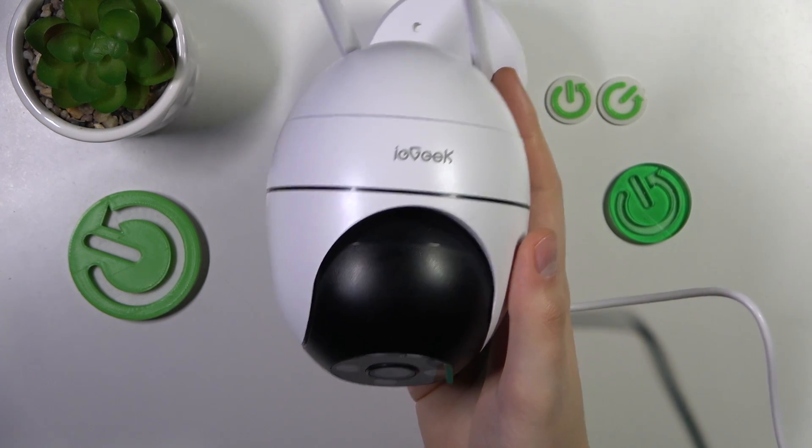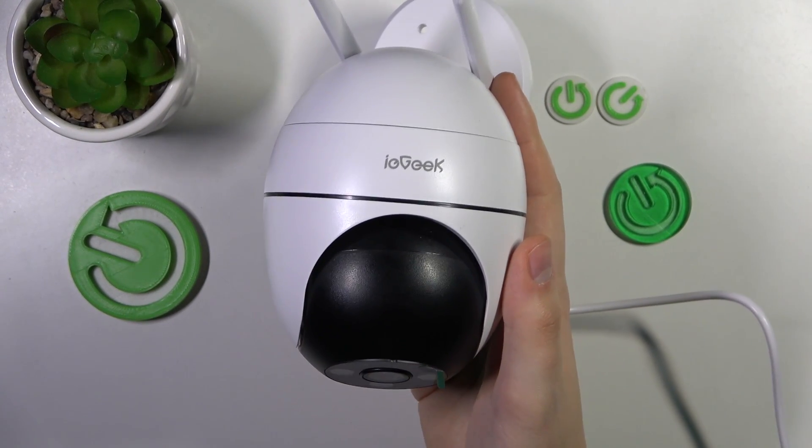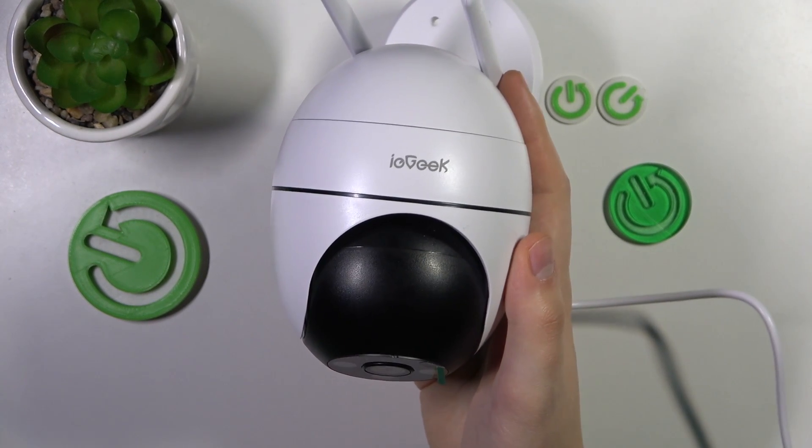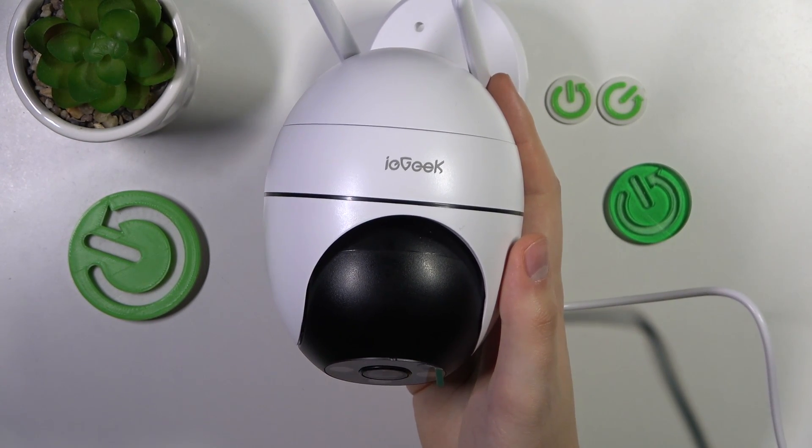Welcome to the Hard Reset YouTube channel. In today's video, I will show how you can factory reset this IE Geek ZS GQ2 security camera.